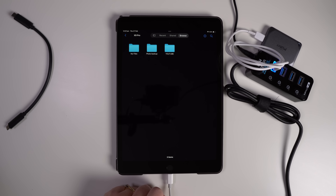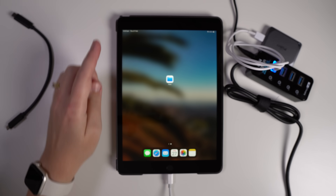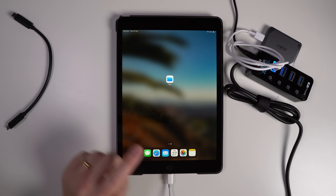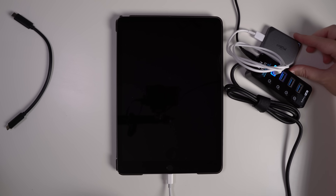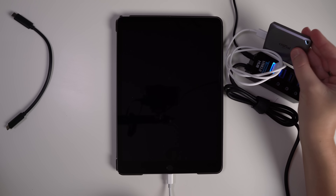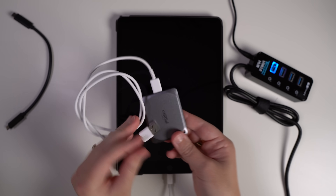To disconnect your hard drive, close out of the Files app and anything else like Photos. Then lock your iPad or phone and wait a second — you will see the light switch off. Once it's switched off, you can disconnect it and it's safe to remove.